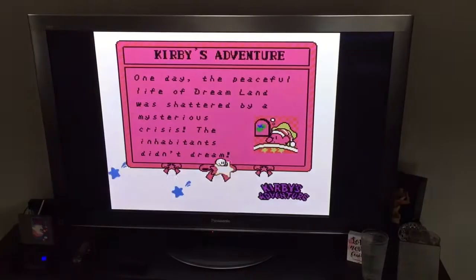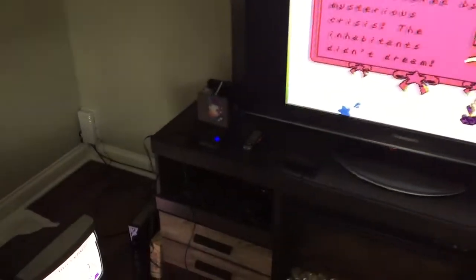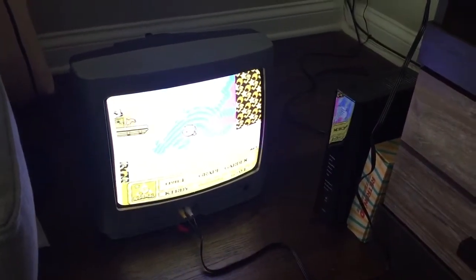This is the Hyperkin Retron 1 HD. Basically what I'm showing you here is Kirby's Adventure, and I have plugged up right now the composite cables. The HDMI is plugged in right here, and then also the composite cables come down, running simultaneously right here.